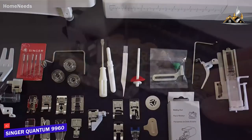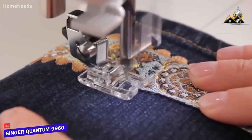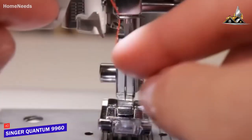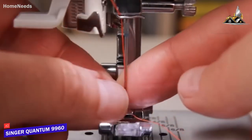It comes with a 25-year warranty and several useful features, including an automatic needle threader, an autopilot function for when you're busy, and automatic reverse stitching. The top drop-in bobbin system is easy to load and comes with a clear cover, so it's simple to monitor the remaining thread levels.